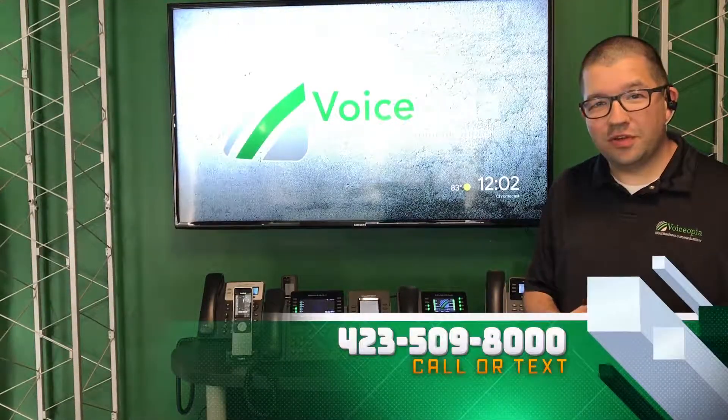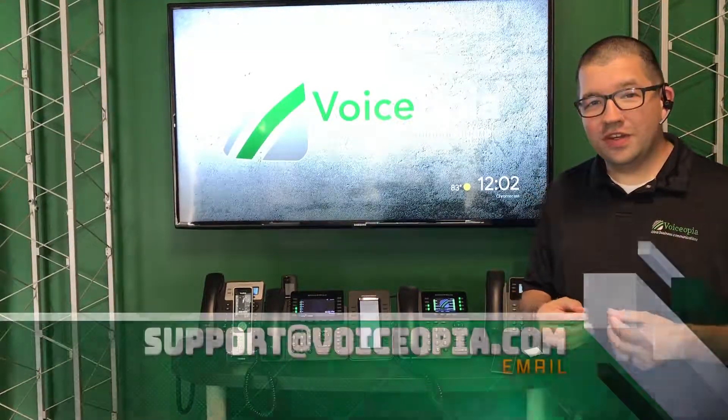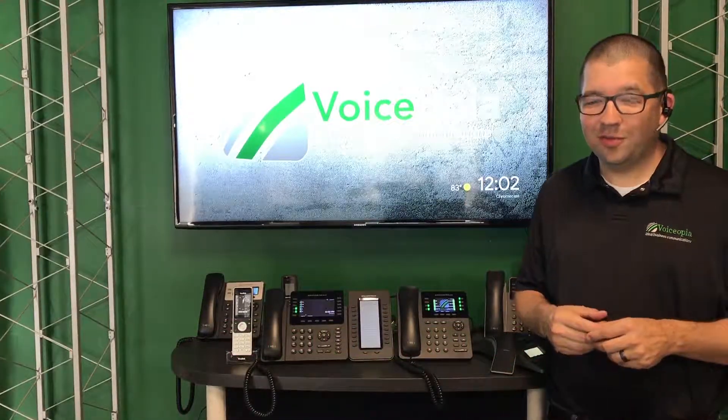If you have any questions, feel free to give us a call or text at 423-509-8000, or send us an email at support@voiceopia.com. Thanks for watching and we'll catch you next time.